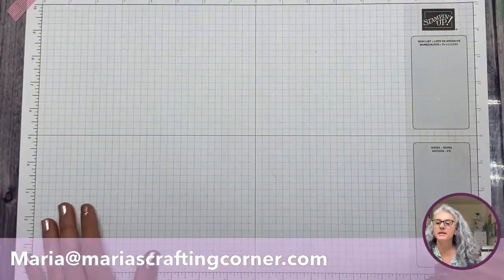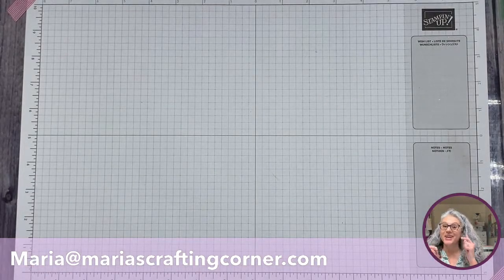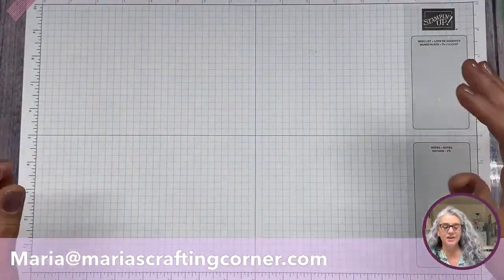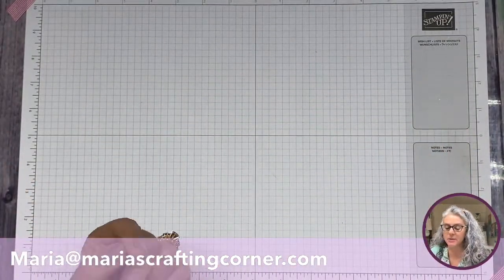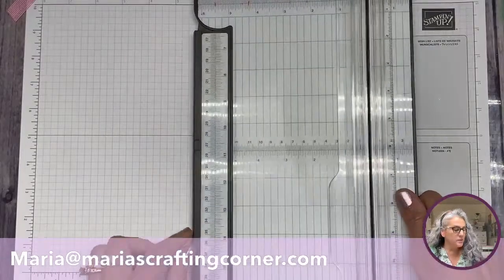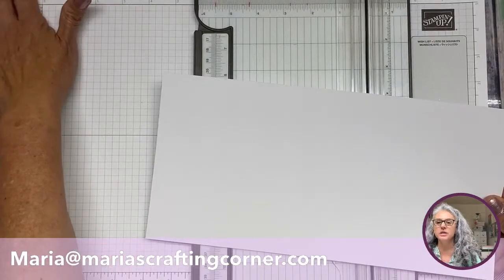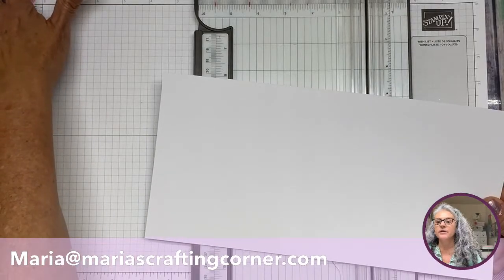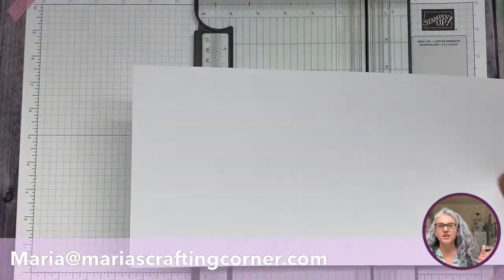As always, I have a couple of other cards I made — those are my practice run for when I actually get here in front of you. I'm also going to start doing the card on white cardstock, although we will be using other cardstock as well.